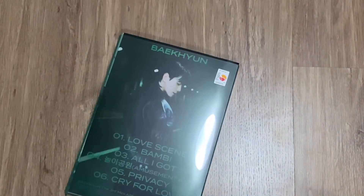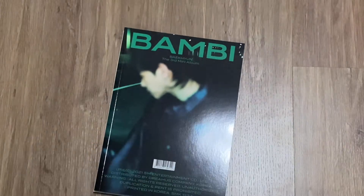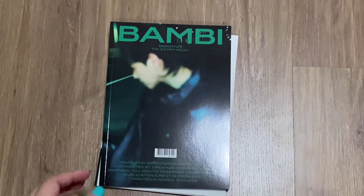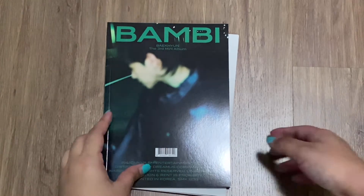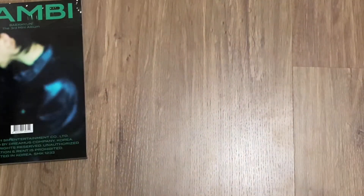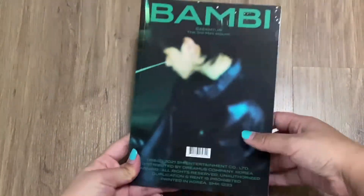Anyway, let's open this — I'm so excited! I'm sorry for the lighting; it's currently nighttime and I just don't have time to film in daylight. I hope the lighting is okay though. I'm not sure where the random stuff are — maybe in here. Let me check. Okay yes, there is. So let's look at the photo book.